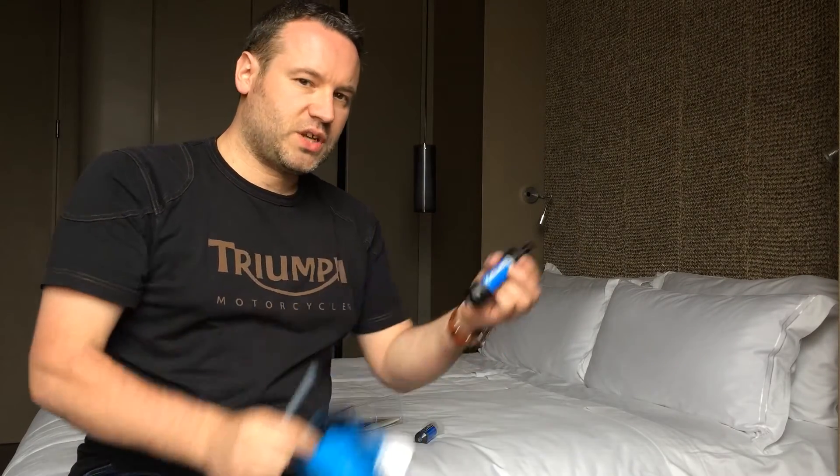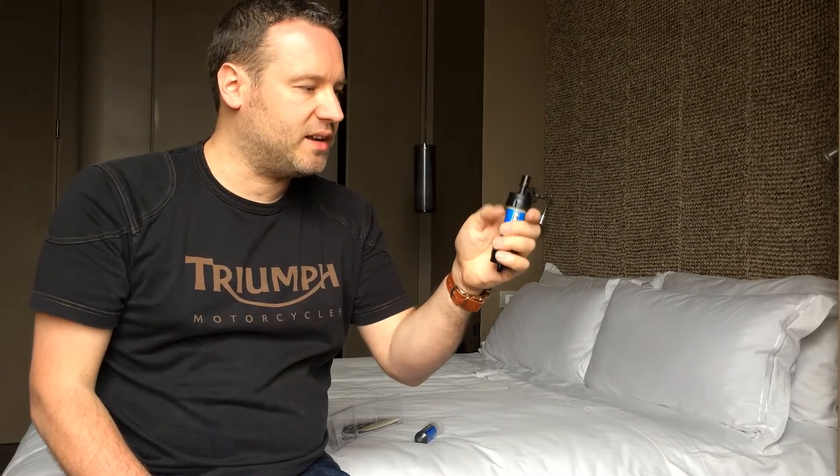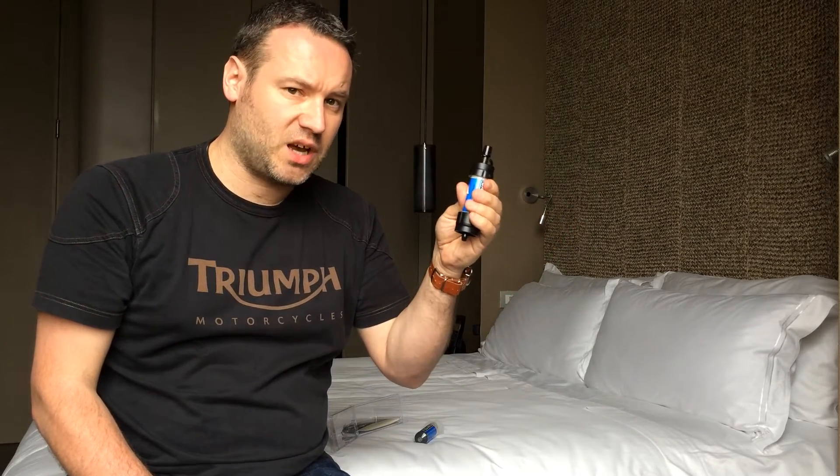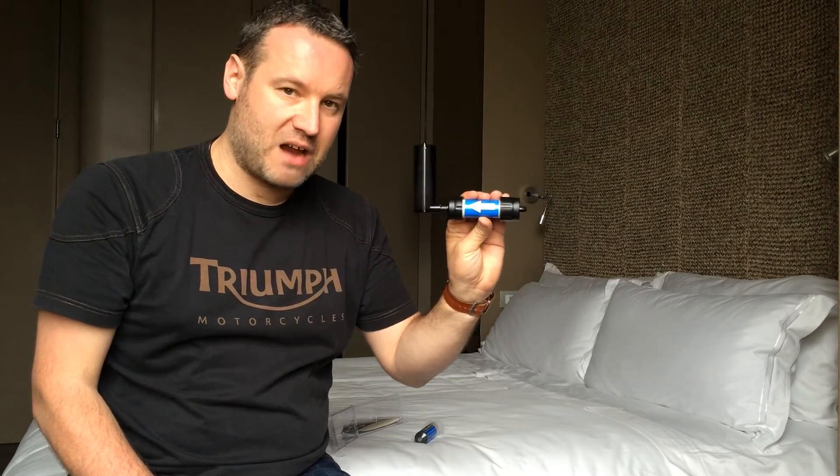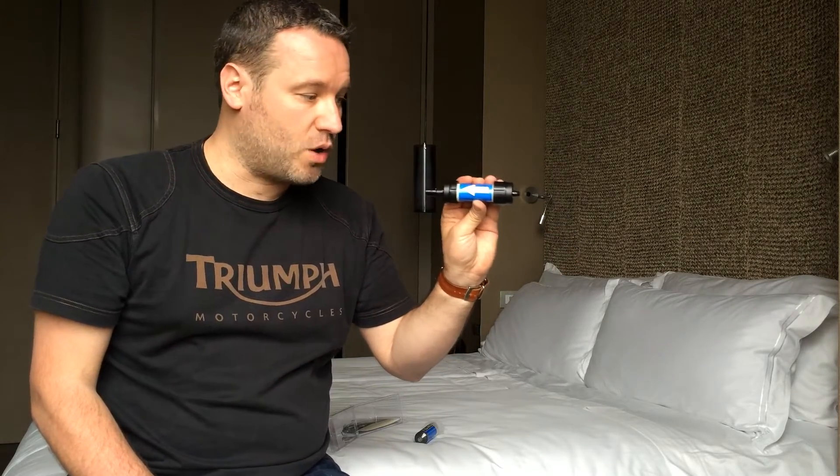The filter is threaded on one side — your dirty water side — and there's a cap on the clean side, the side where your clean water is going to come out of. They've got a handy arrow there to show you where the flow of water should go.